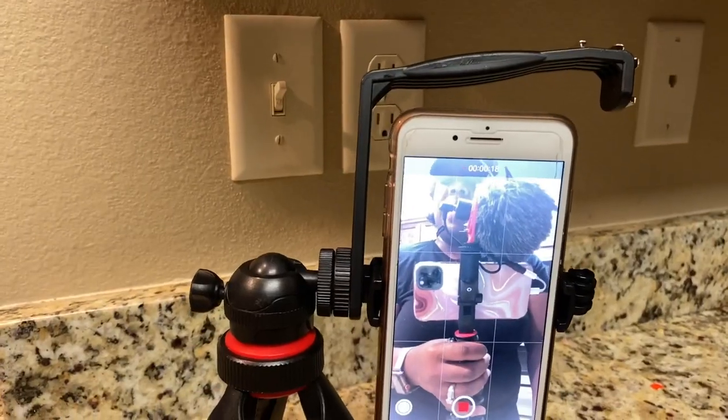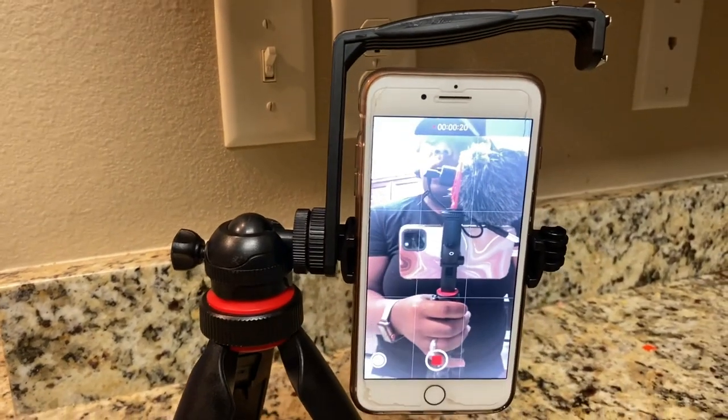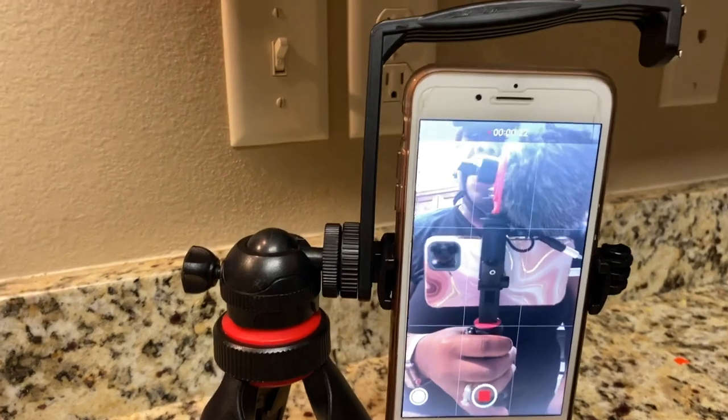All right guys, so that's it for today's workout. I got my final workout for 2020 in. I was able to use the new GorillaPod Creator Kit and I actually enjoyed it. The only thing that I didn't like about the GorillaPod Creator Kit is the difference with the tripod.